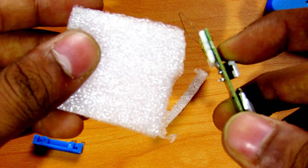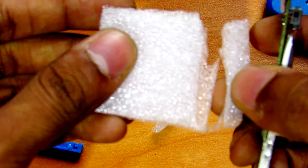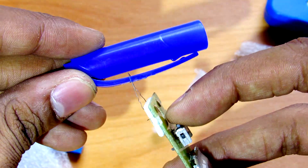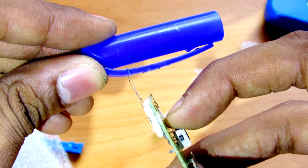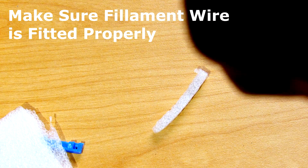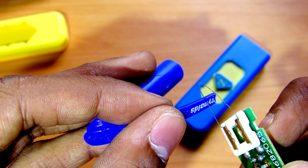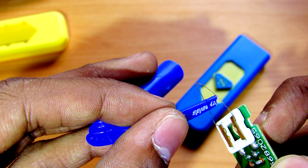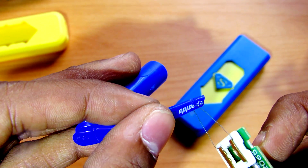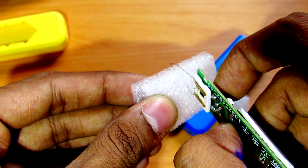It is as simple as it is — it can cut plastic objects too. So let's cut it like this. This can cut plastic, and as you can see, it can cut foam quite easily.